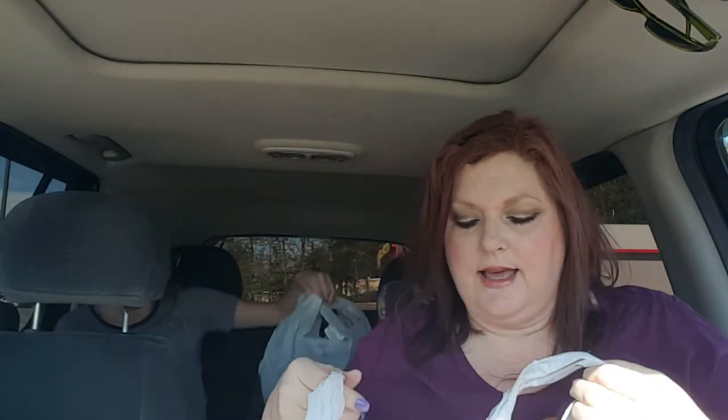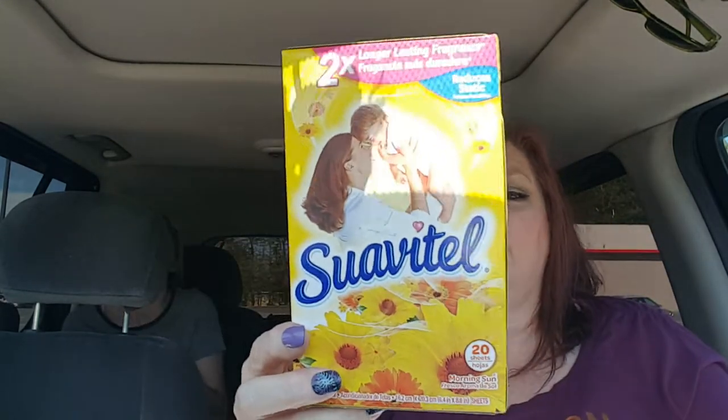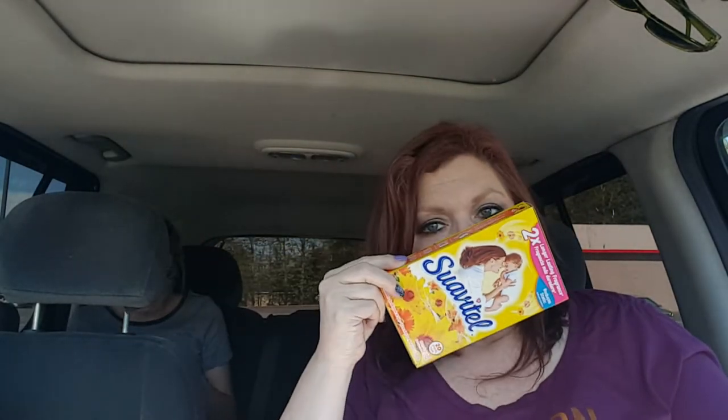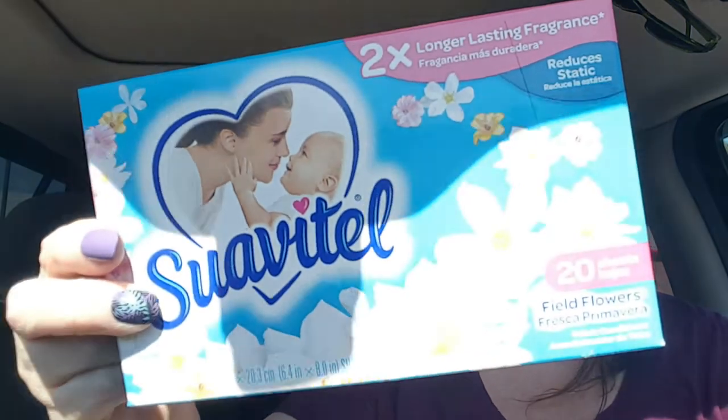I also got some cute little flowers, which I'll show you in a minute. I just needed some dryer sheets and I got these - they smell like vanilla. It says they are Morning Sun, but they smell like vanilla, they smell so good. So I grabbed those and there's 20 in here. And then I grabbed these right here - they are the Field Flowers and they smell really, really good as well. I was almost out so I thought I'd better grab some of those.